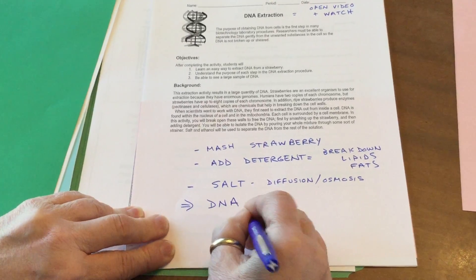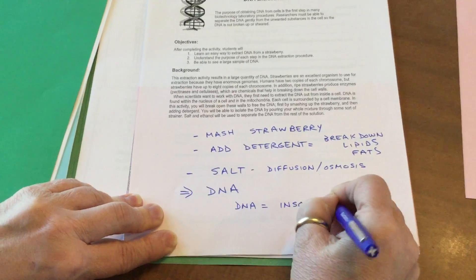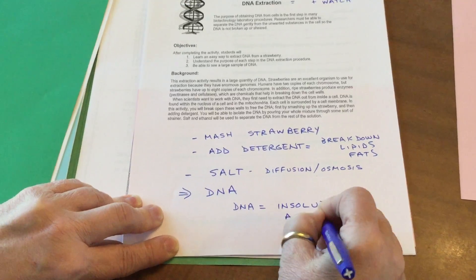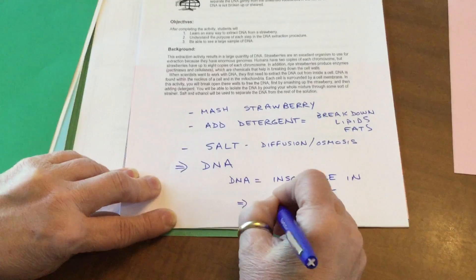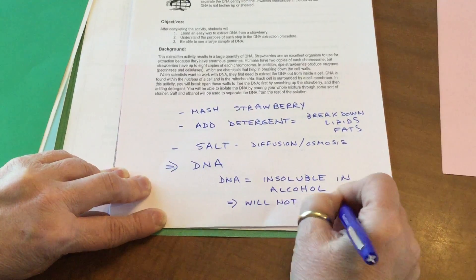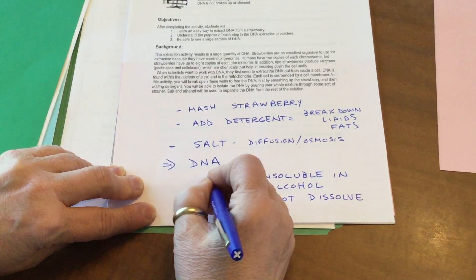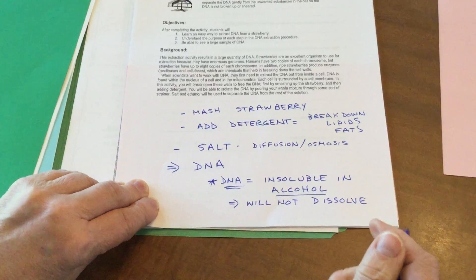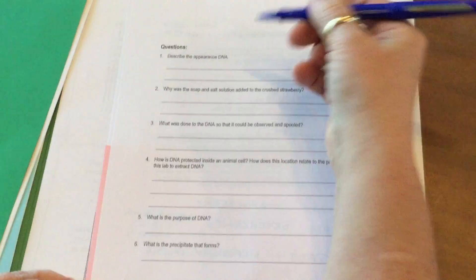Some other things you need to know: DNA is what we call insoluble in alcohol, which means it will not dissolve. So our purpose is to see the DNA because it's not going to dissolve in alcohol. Once you watch the video, you'll be able to see that, I hope.